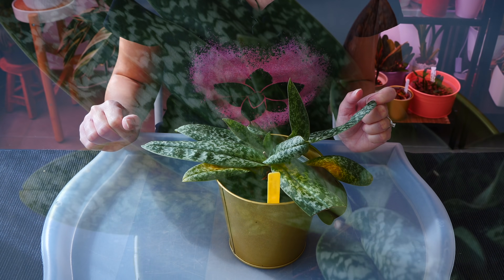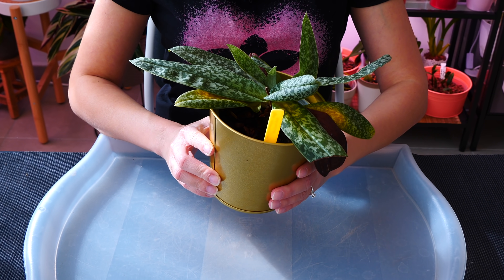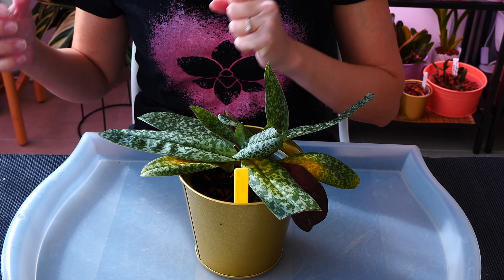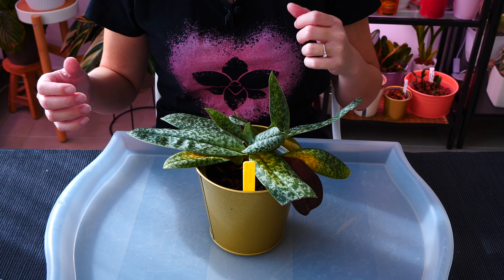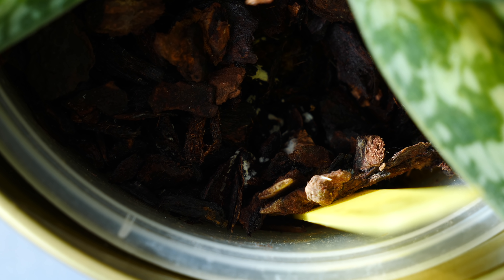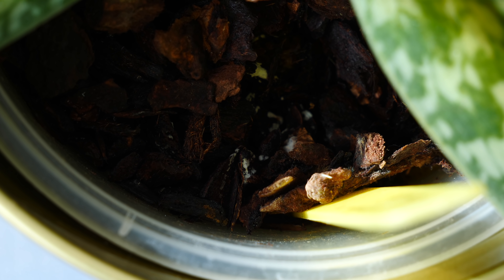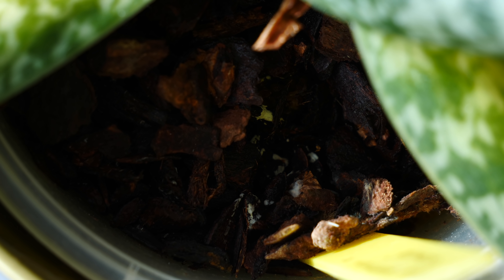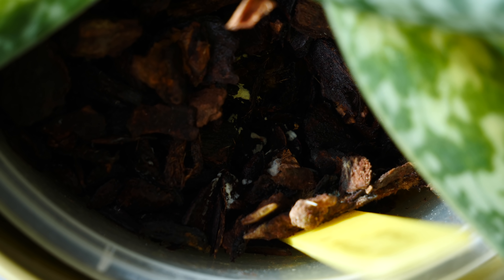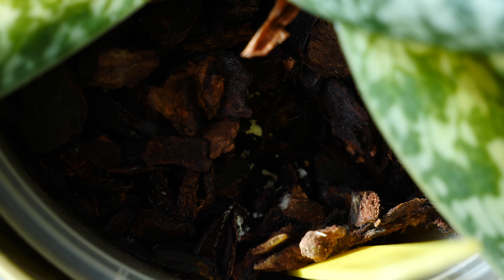Hey guys, it's Danny. Today we're going to do a maintenance repot on this slipper orchid. Maintenance repots refer to those repottings that occur due to natural causes — maybe your orchid simply doesn't fit in the pot anymore, maybe the medium just broke down a little bit too much, which is the case with this particular orchid. You've had an orchid for a while and it is time to repot because that's the nature of things in cultivation and home growing, so there's nothing actually wrong with your orchid, it just needs attention.